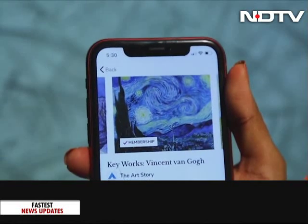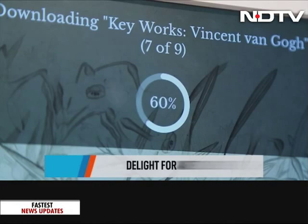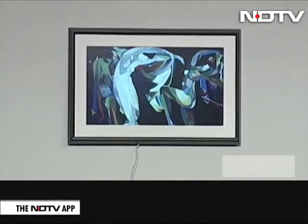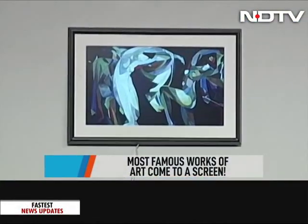The idea of hanging some of the world's most famous works of art in our living room definitely excites us. Art lovers, the Netgear Mural is out and out a delight for you, although at a slightly steep 75,000 rupees. After all, it is all tech.